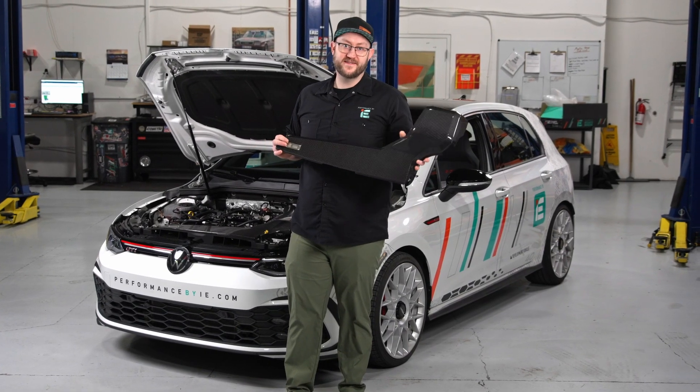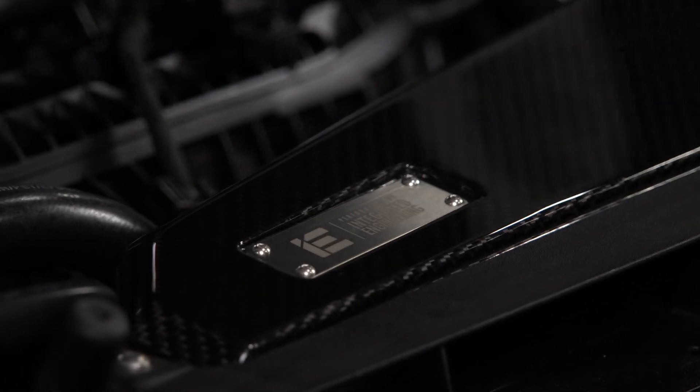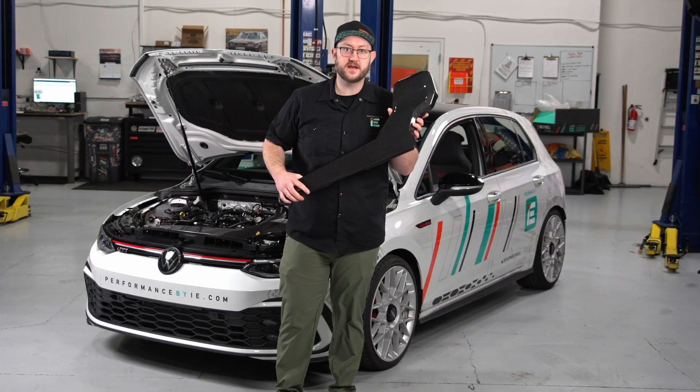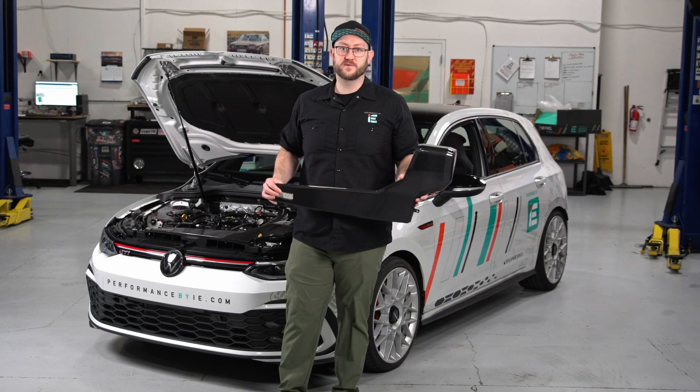If you're after those bonus style points, upgrading your intake with our carbon fiber cover will add a high-end, show-stopping look. This cover wraps the entire length of the intake with real high-gloss carbon fiber that will completely transform the look of your engine bay.